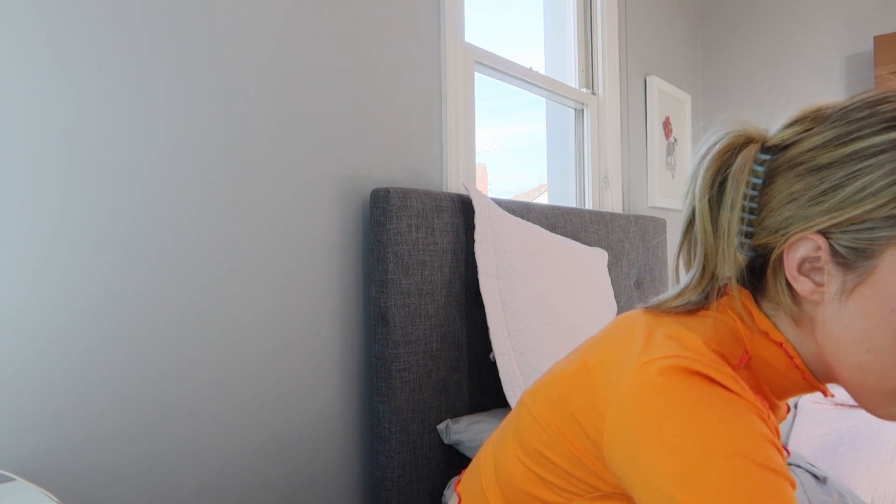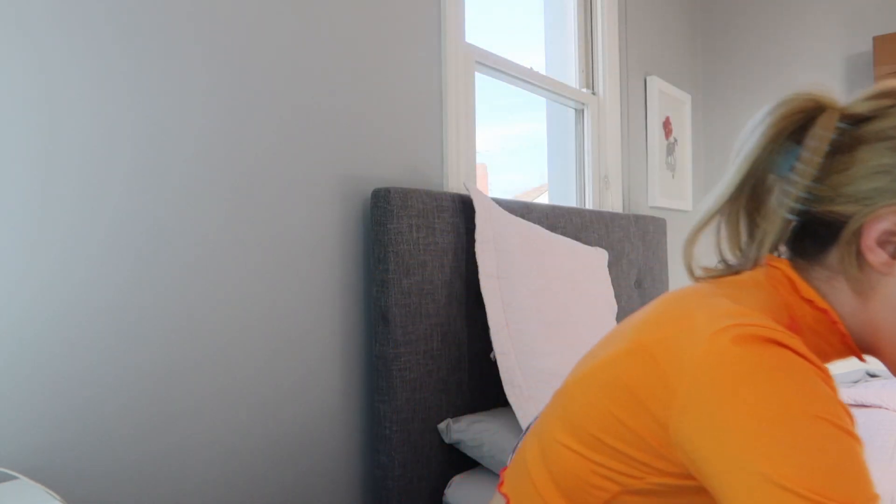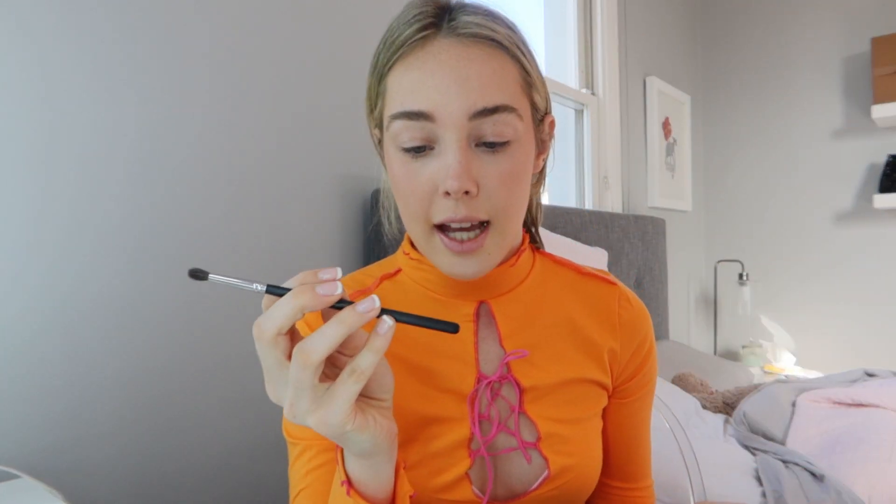My camera card was full and my battery is flashing so I might have to switch to my phone. After brow products, I do a bit of highlighter — I don't normally do it every day but I thought I'd pop it in today. I use the Mecca highlighter just above where I put the blush, in the inner corner of the eye, on the nose, and underneath the eyebrow.